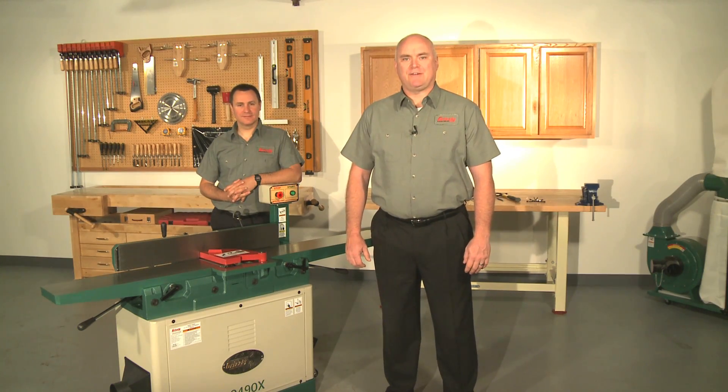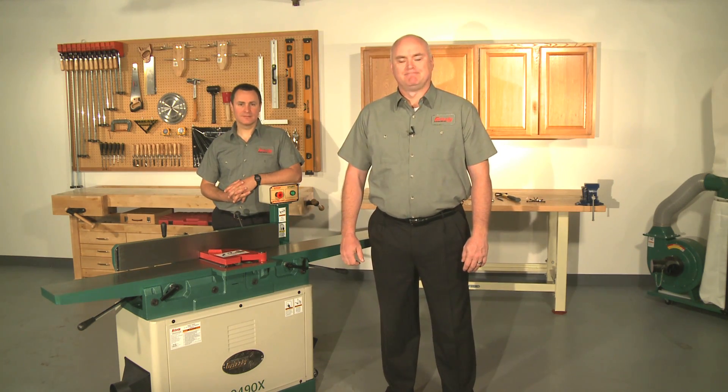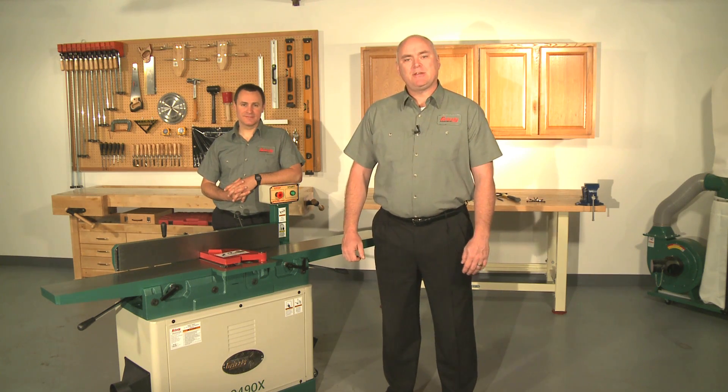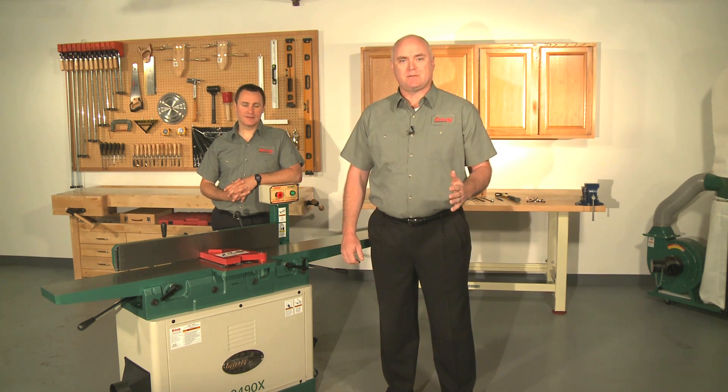Hello and welcome to Grizzly's how-to video for aligning the tables on your eight-inch parallelogram type joiner. My name is Kent and this is Shawn, an engineer here at Grizzly. Make sure you check out the other videos that we're producing to make it easier for our customers to upgrade and maintain their Grizzly equipment.